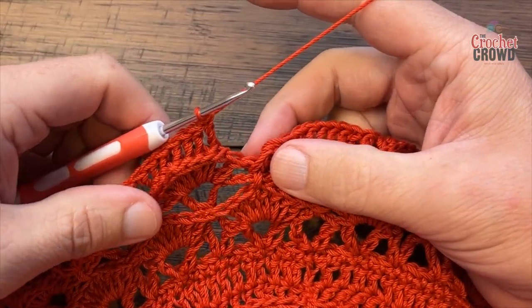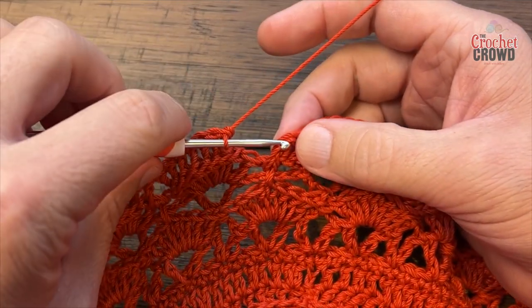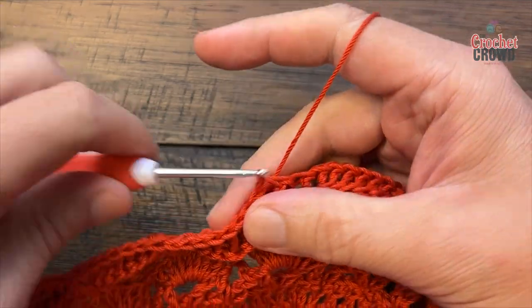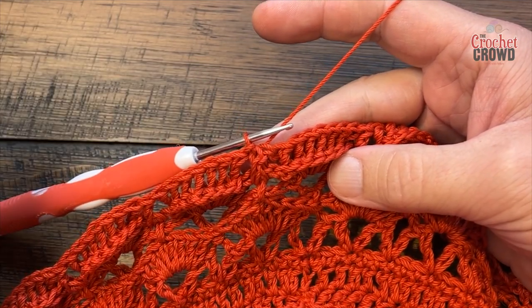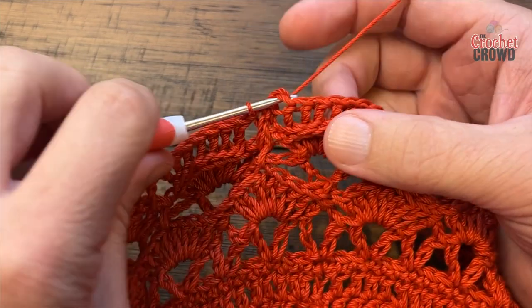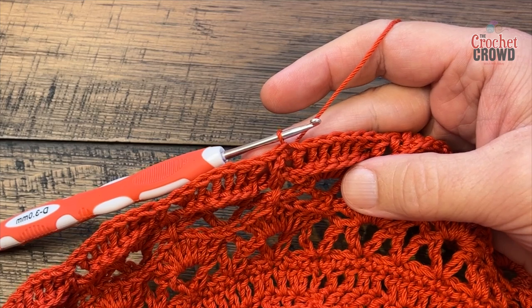Coming all the way around on number twenty-nine, I have my seven back post double crochets and the front post double is already done — slip stitch to the first stitch which is the front post double. Move to the next stitch, slip stitch over — that's where we start round thirty.